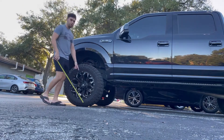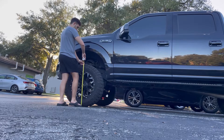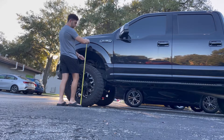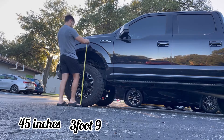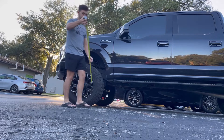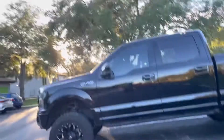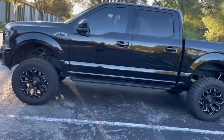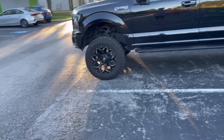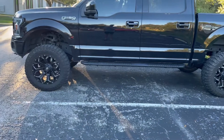From the bottom of the wheel to the top of the wheel well, it's about 45 inches or three foot nine. So it was three foot one before, and now it is three feet nine inches — that is about seven to eight inches taller than before.